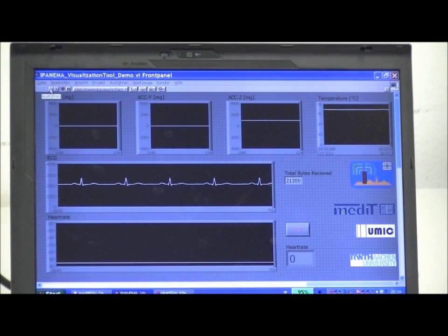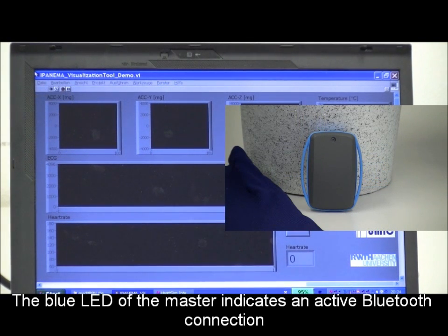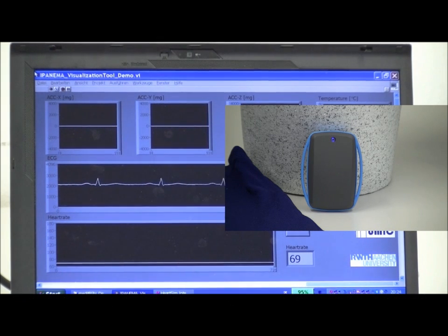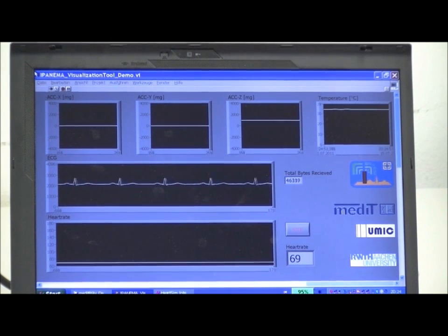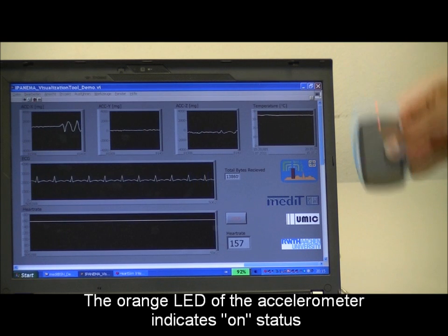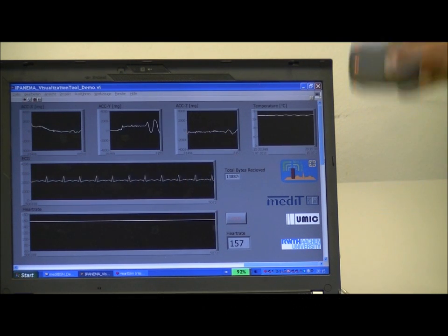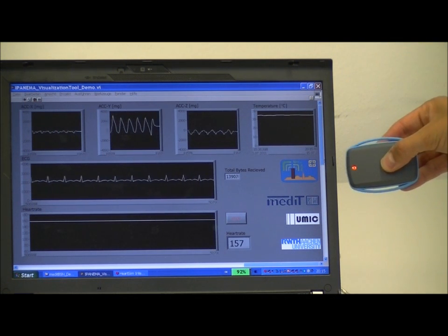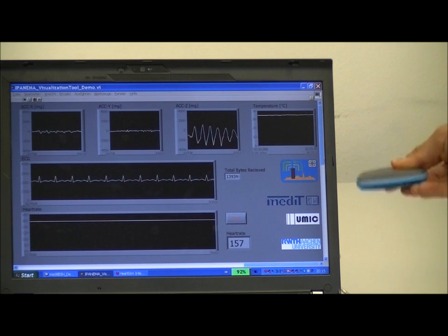The activation of the Bluetooth data transmission is indicated at the master device by the blue LED. The accelerometer is a MEMS-based sensor, so you can see the static offset due to gravitational force as well as the excitation on the three dimensions.